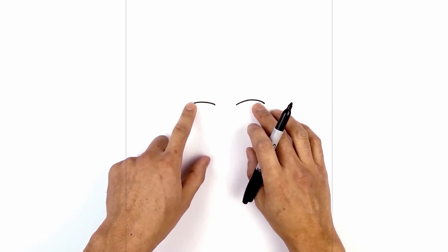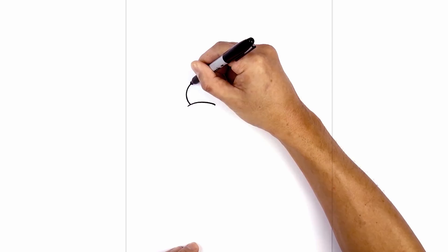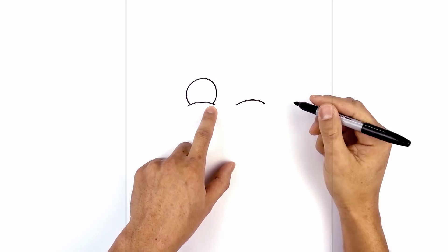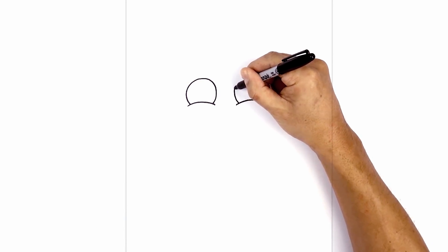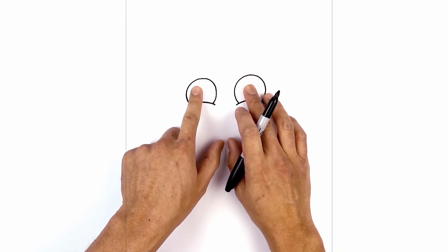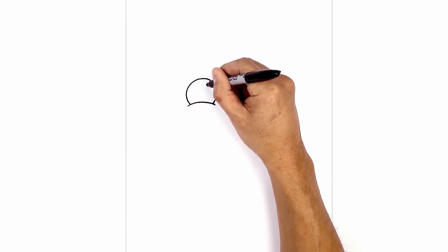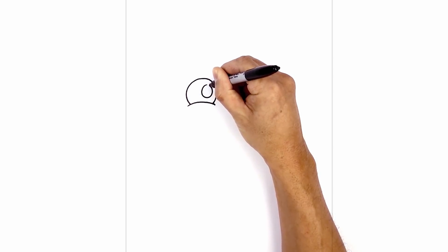Now we're going to tuck two circles in underneath the lower eyelid. Starting on the left, we're going to create a little overlap — come in, curve around, and then back in on the inside again, leaving a little bit of an overlap. Let's do the same thing on the right. From here, I want to push the pupils towards the inside. On the left side, I'm going to draw an oval — starting from the top, come around to the bottom, then back to the top.